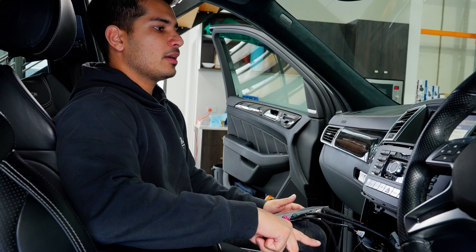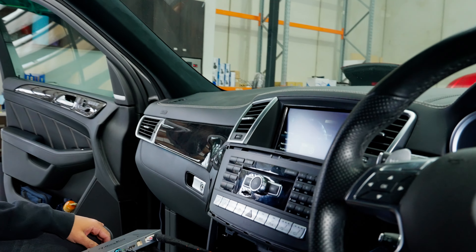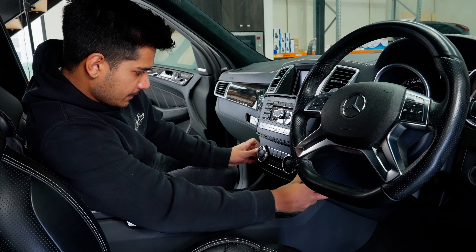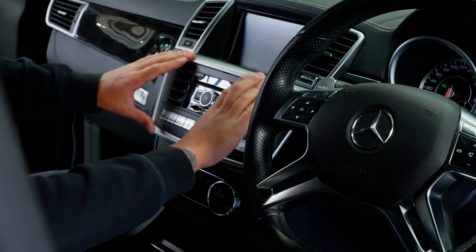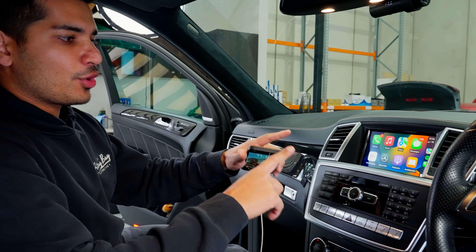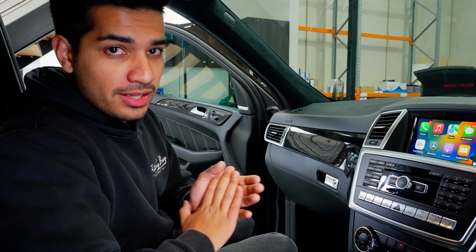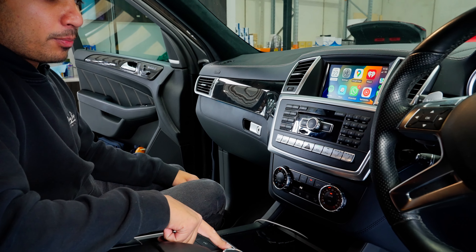As soon as your phone connects, it will take you to CarPlay automatically. Press and hold back — boom, into CarPlay. We'll mount the module securely, get the climate control back in, put the two screws back in, and the panel on — job done. There we have it: Apple CarPlay and Android Auto working on the factory screen. Currently using a cable connection but you can go wireless with Apple CarPlay — all working through the factory NTG controller.